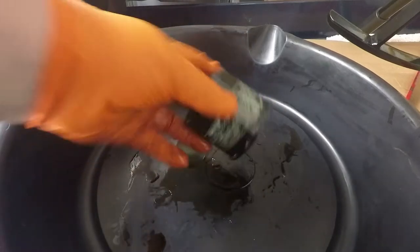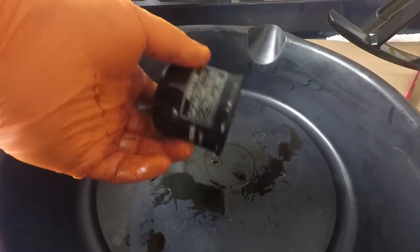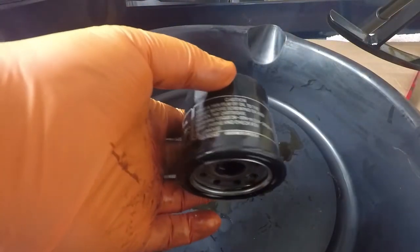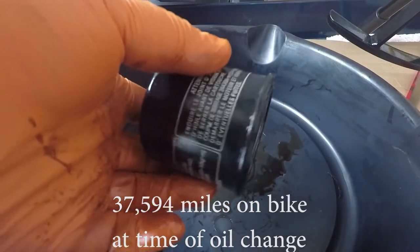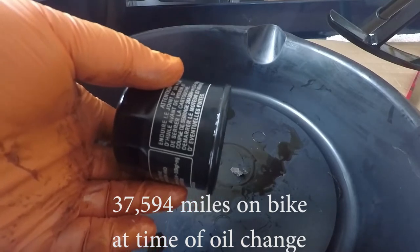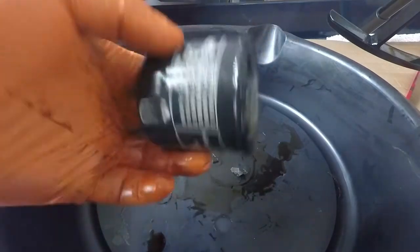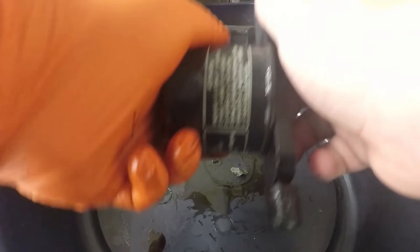This is an OEM Honda filter off of my 2001 Honda Nighthawk CB750. I don't know the exact mileage — this was the filter on it when I bought the bike. The previous owner said he had changed it fairly recently, so maybe a thousand miles on the filter. I changed it because I did not know what the mileage was on the bike or filter, so I figured I'd change it and get it taken care of.